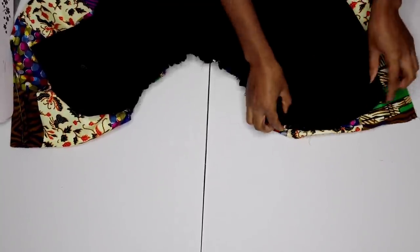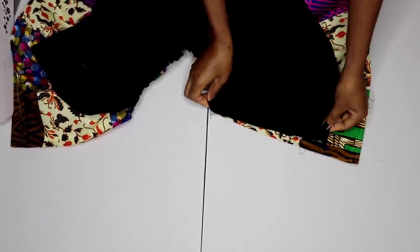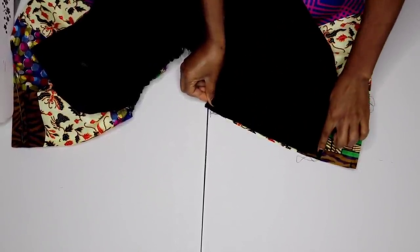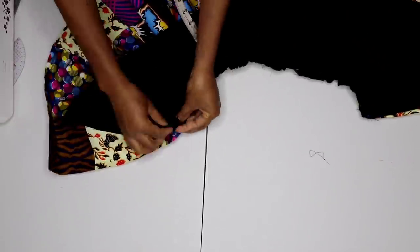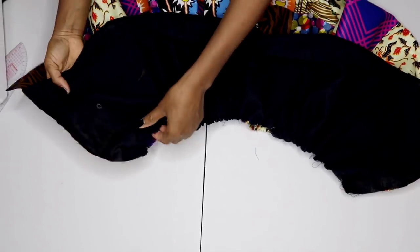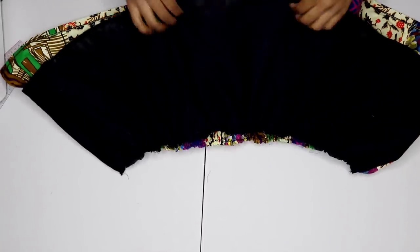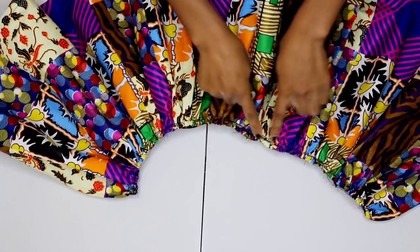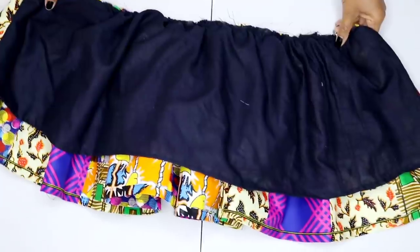Now I place the main fabric and lining right sides facing each other so I can join them. I'm aligning along this line first and joining by a quarter of an inch up to that point, and I repeat the same for the lining — joining by quarter inch. Once that's done, the side has been joined and the other side is still open. I flip it to the right side and combine both pieces along the waistline, joining by half an inch.